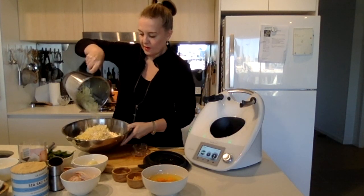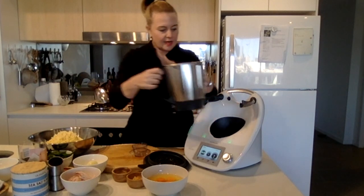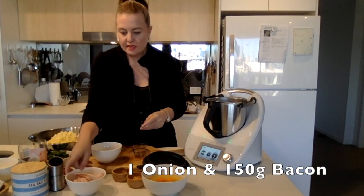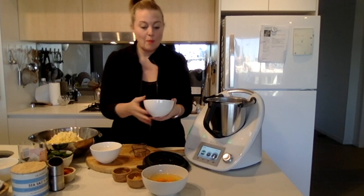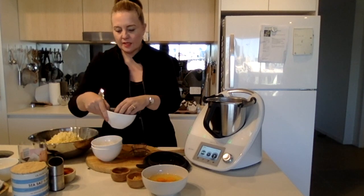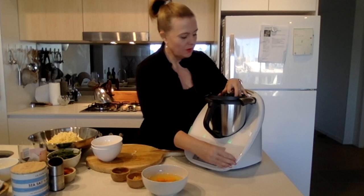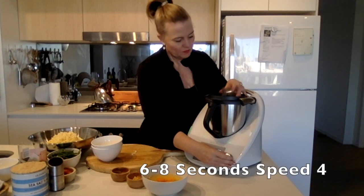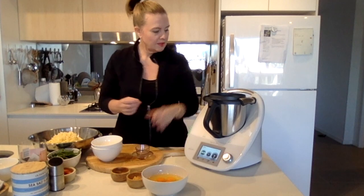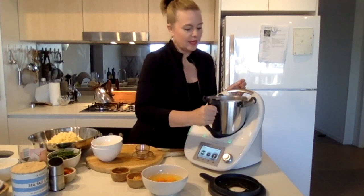Beautiful — that's done. Next up is onions and about 150 grams of ham or bacon. I'm using a nice streaky bacon, and you can use some greens as well. A bit of a chop again on speed four. We just want that not-too-finely-chopped consistency — we still want some bits of the bacon to come through.